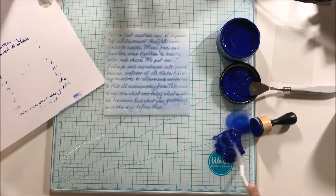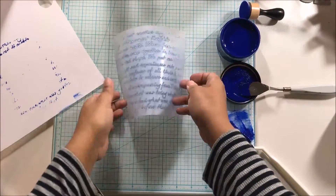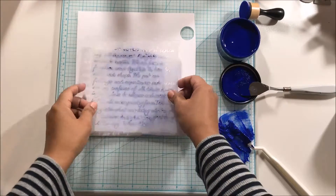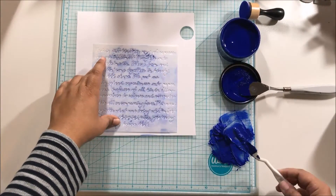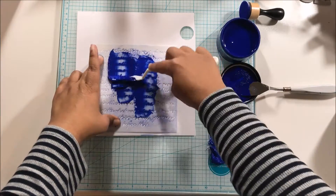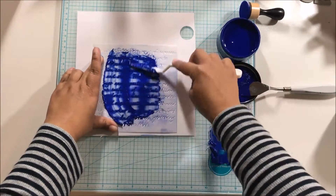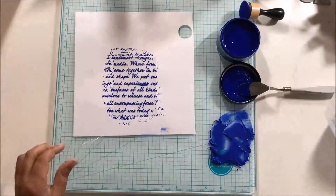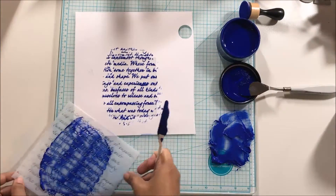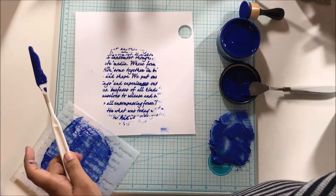So I got some regular Golden gel medium and added the paint to that and mixed it up really well so that the color stayed the same. I used gel medium rather than modeling paste because the white in modeling paste would have made the blue lighter. The reason I had this on a piece of paper was just so you could see the transparency — otherwise I would have done it on the glass mat since it would have cleaned up fine from there.